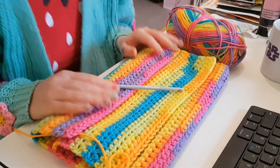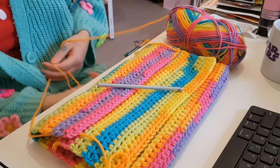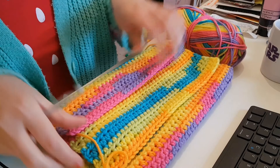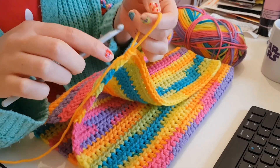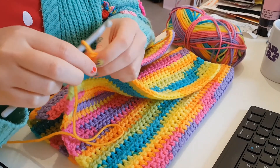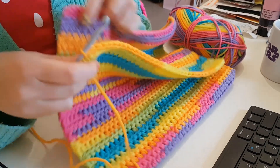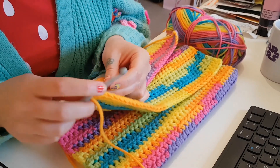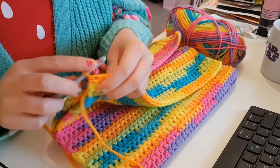Hello, by the way. I feel like even for me that was quite an abrupt start, but yeah I'm gonna join these two ends together. I think you're probably supposed to finish here and then rejoin the yarn, but I'm just gonna carry on.